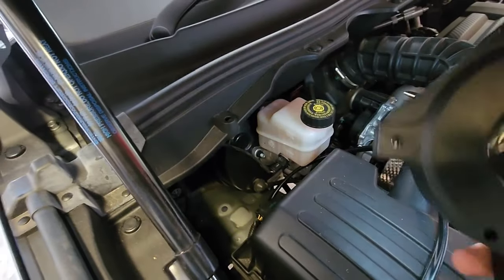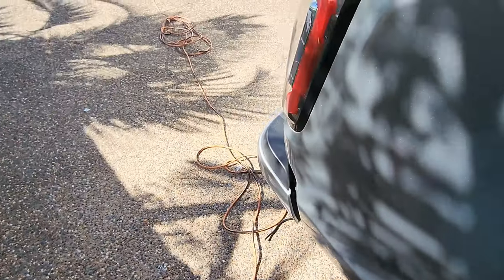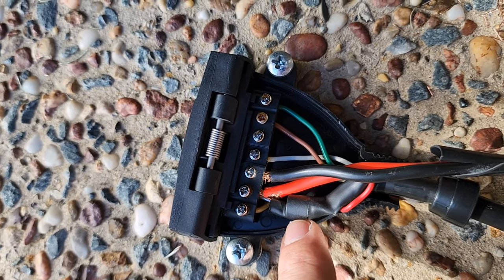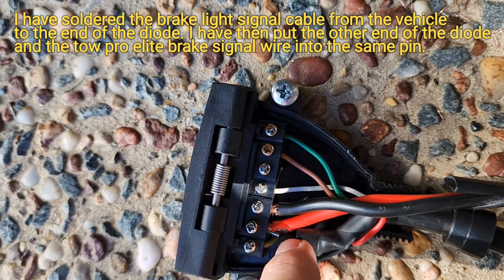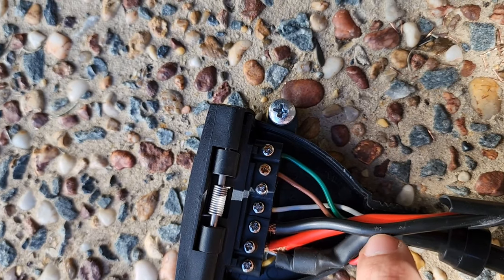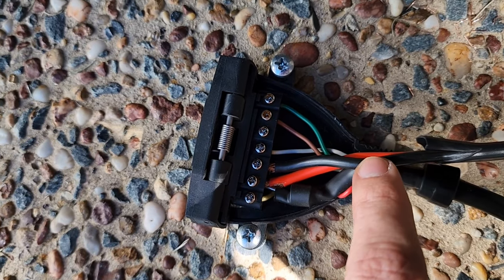For the wires that go to the trailer plug I'm running them straight down underneath the chassis and following them all the way along, making sure they're not touching anything they can rub on or wear through the cable. I've soldered the little diode in here and put a heat shrink over it — that connects to the brake signal coming from the vehicle. The other red wire is the brake signal from the Towpro Elite, and they both connect to the same pin. I've also got a black wire which goes to the electronic brake pin number five on the trailer.